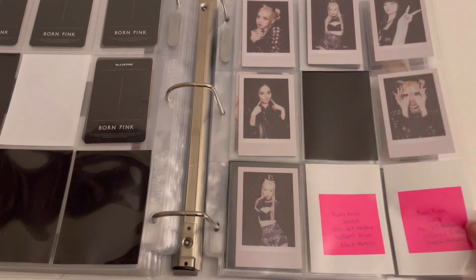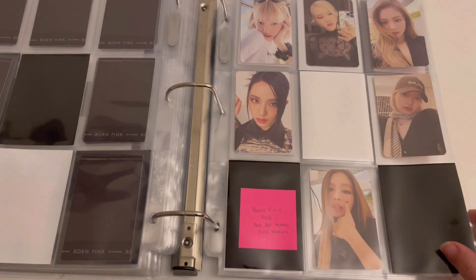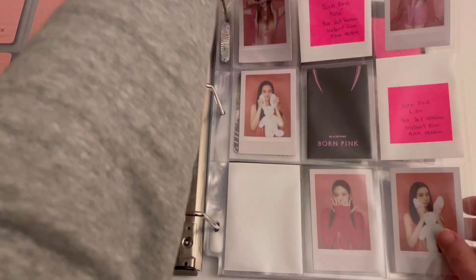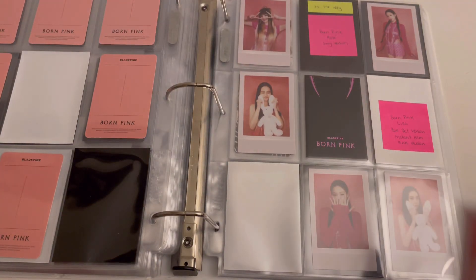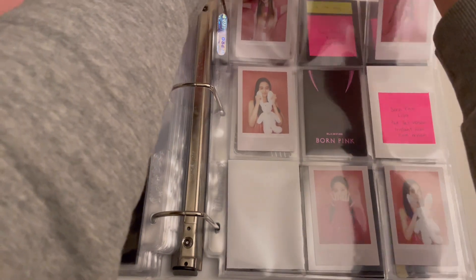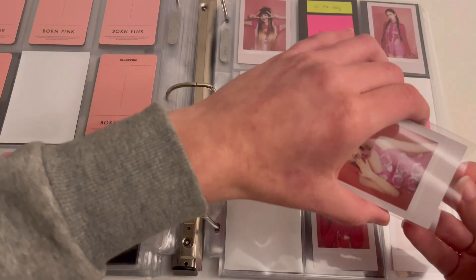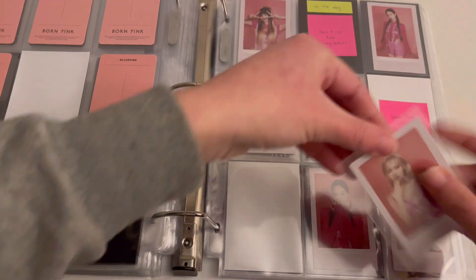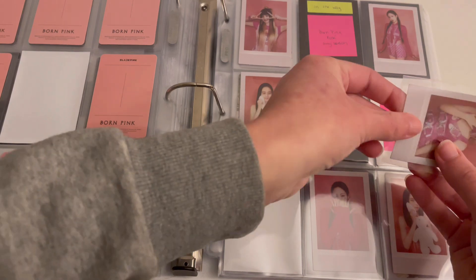I at least have one card for everybody for the black version, and then I should have Jenny's last black version card for my next video. I don't have anything for the pink version selfie cards. I do finally have one of Rosé's polaroids — I honestly can't wait to have the polaroids finished because some of them are kind of similar and I keep forgetting which cards I still need.